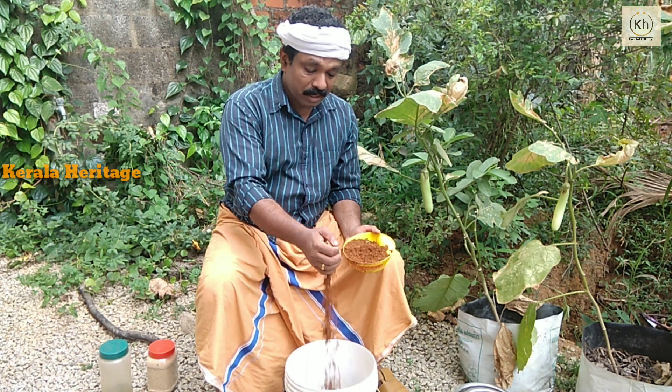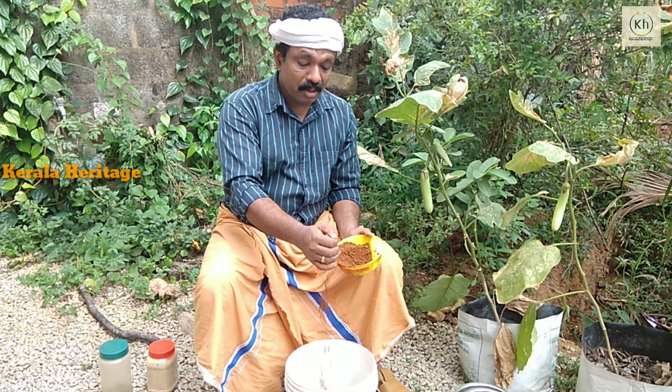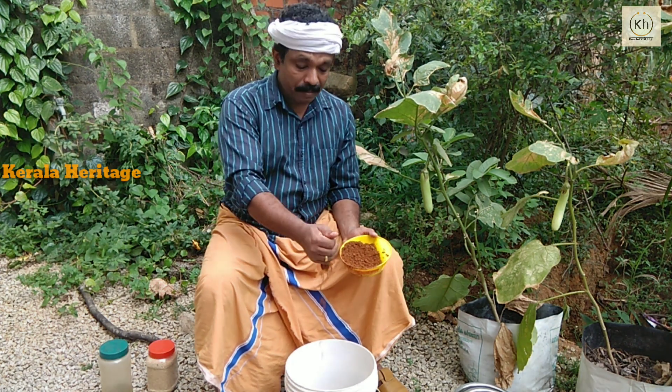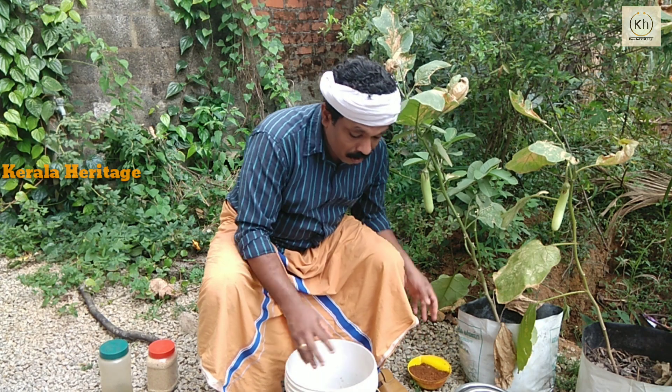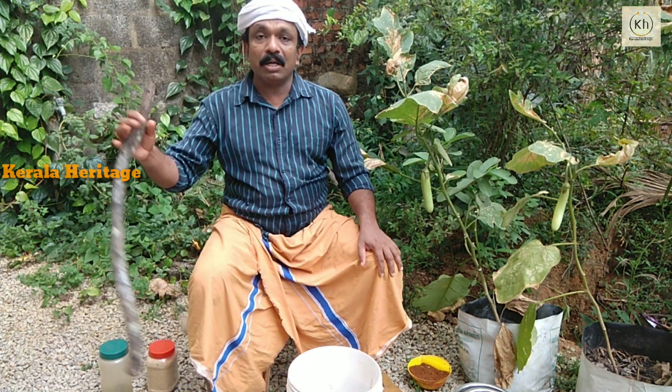We'll use the bacteria to cook the bacteria. We'll make it very good.